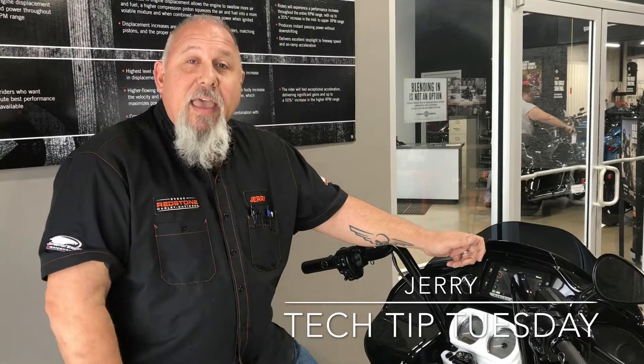Good morning everybody. Jerry here with Tech Tip Tuesday from Redstone Harley-Davidson. Today we're going to talk about the EITMS. If you're not familiar with what that means, it's the Engine Idle Temperature Management System. Most touring bikes — actually all touring bikes — do have that.